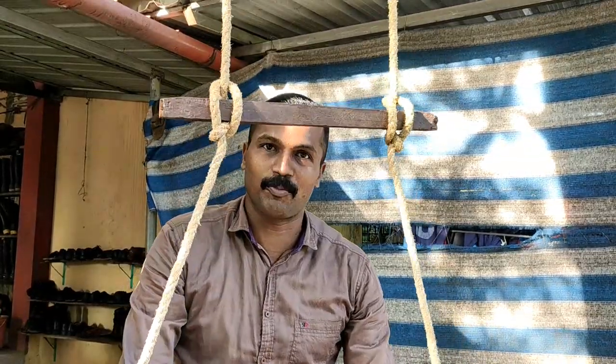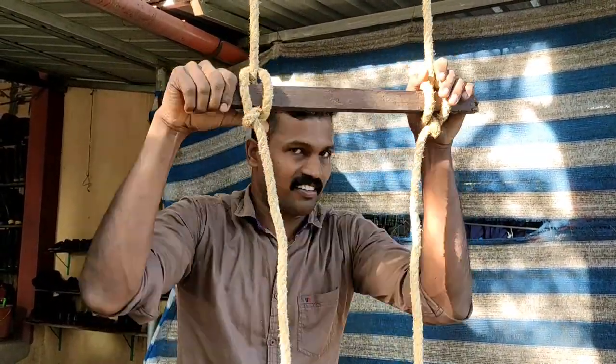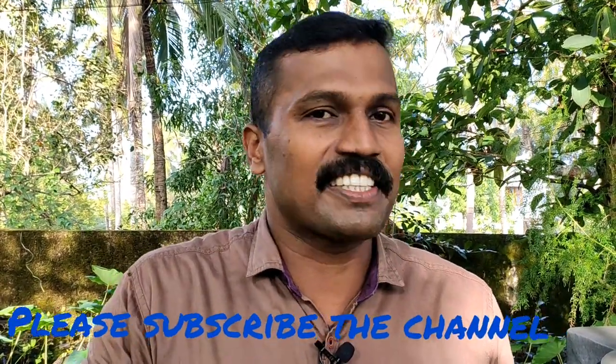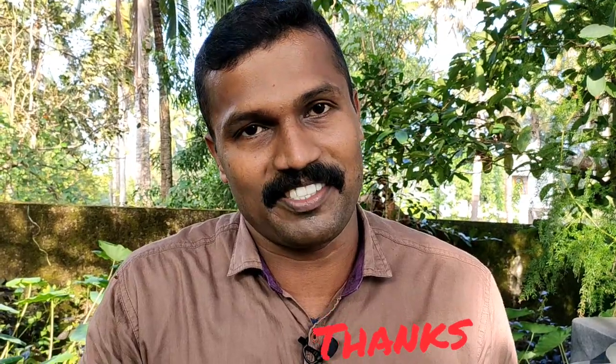If you want to make a treat note, you will get a treat. The improviser is the most important thing. Don't forget to like this. If you want to subscribe to this channel, don't forget to subscribe. Have a nice day. Thank you very much.